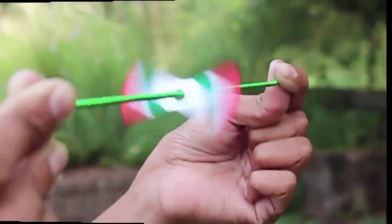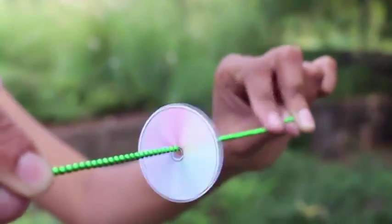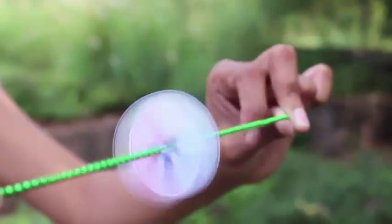How does the force from the chain get transmitted to the propeller? You can also pluck the chain and make the fan or the disc rotate continuously.